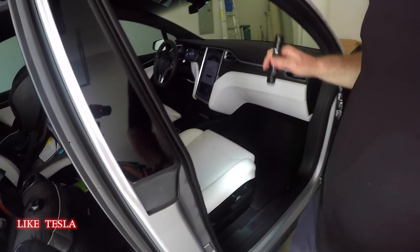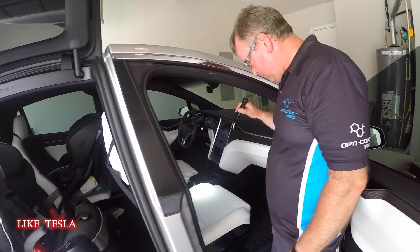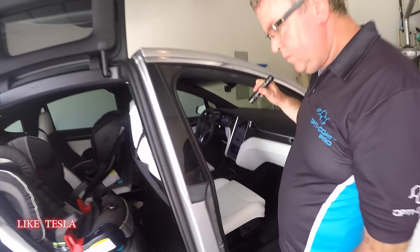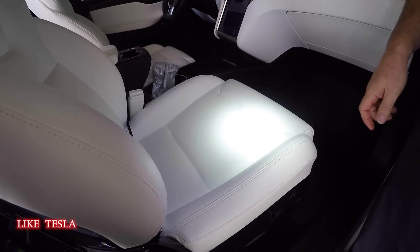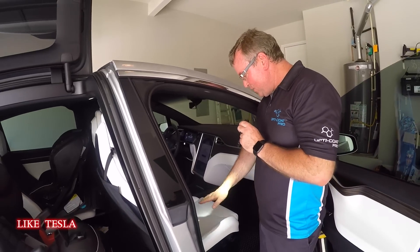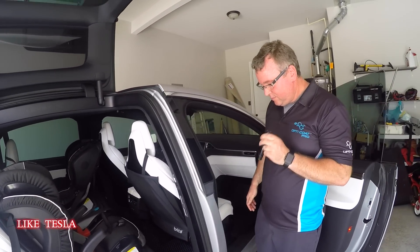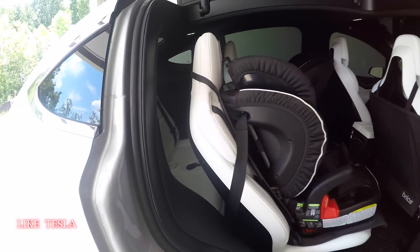Brian has the perforated black leather seats and he's looking at the white seats here. They're not as bright white as they were out of the factory, but they've held up pretty well, wiped down every week. Brian says he likes the look of the non-perforated white seats, though the perforated gives an air conditioning effect on long summer trips. They went with non-perforated because of the kids, but both are subjective preferences and have held up well.